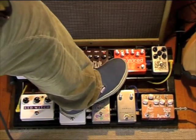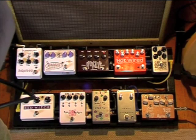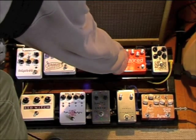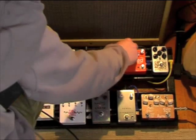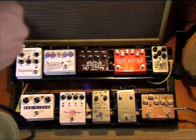On the other side, we've got more of a distortion channel. I'll drive it a little harder, about 2 o'clock, the tone on about 1 o'clock and the volume on 11. You've also got a bass boost here as well. I'll just leave it flat, but it's very handy for nice crunchy leads.